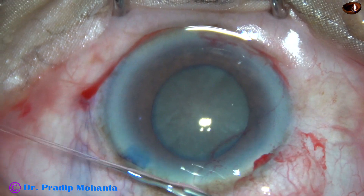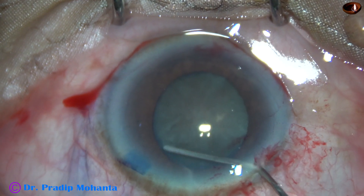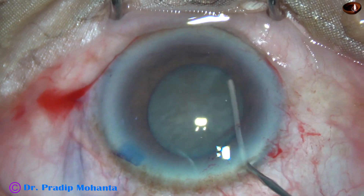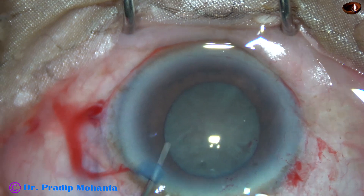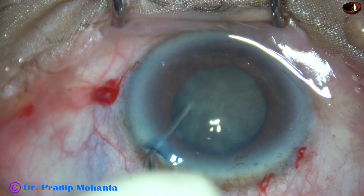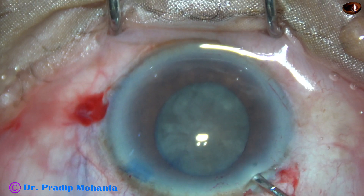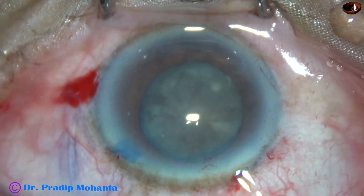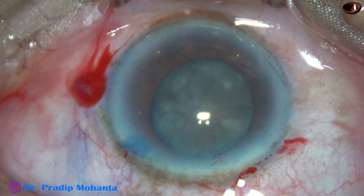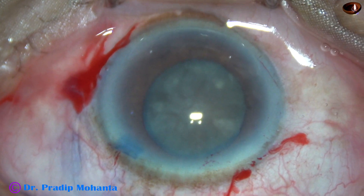Some viscoelastic is expressed out and hydrodissection is performed — injection at two o'clock, the nucleus is tapped, and some is injected at eight o'clock. The nucleus rotates nicely. The anterior chamber is then filled with two percent HPMC and this is the time to enter the eye with the phaco handpiece.